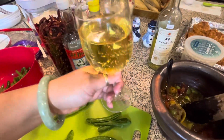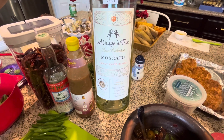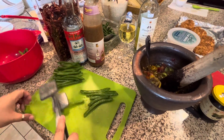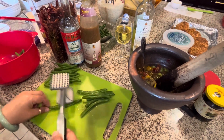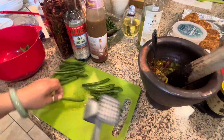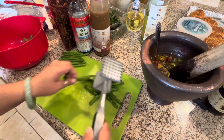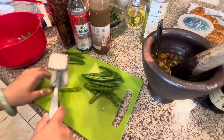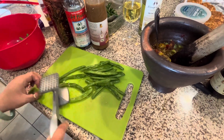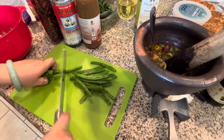Cheers! Merry Christmas! This is what I'm drinking — you guys need to try this. Cheers! You have a Thai restaurant and they don't have the Asian green bean? I'm using American bean. Okay, smash.